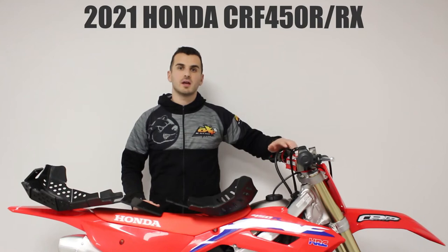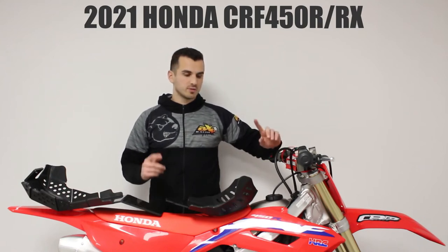Hi guys, welcome in this new video. Today we talk about the new Honda CRF450R and Airwix. We made two skid plates, one of 6mm thick and the other of 8mm thick.